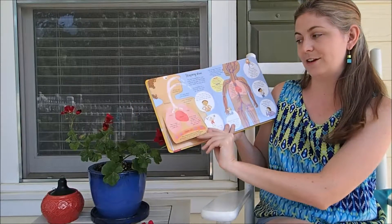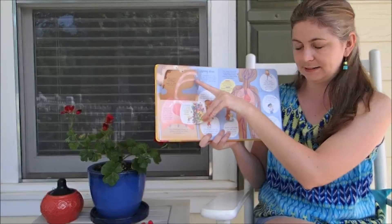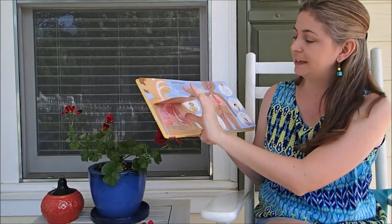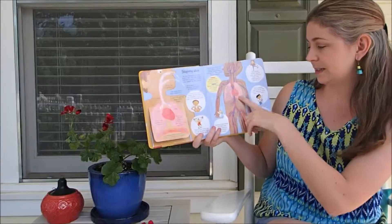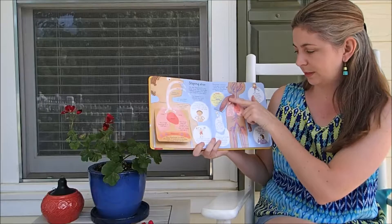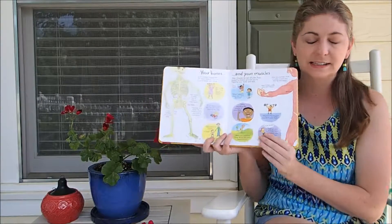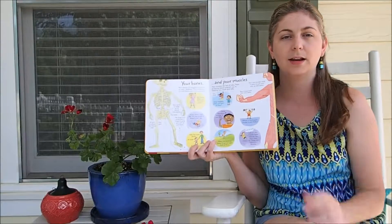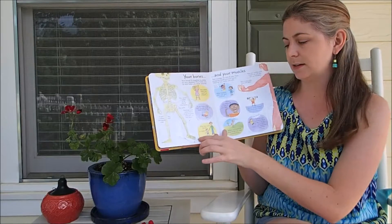Here's the lung system — a very basic beginner's look into your respiratory system and your cardiovascular system. Again, very similar to the See Inside Your Body but for a younger crowd who doesn't necessarily know what everything does.